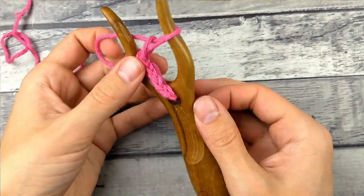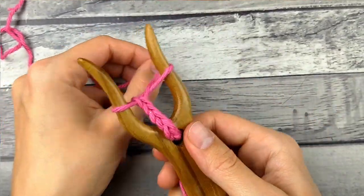As you go, the I-cord is going to come down through this hole — the tail is.